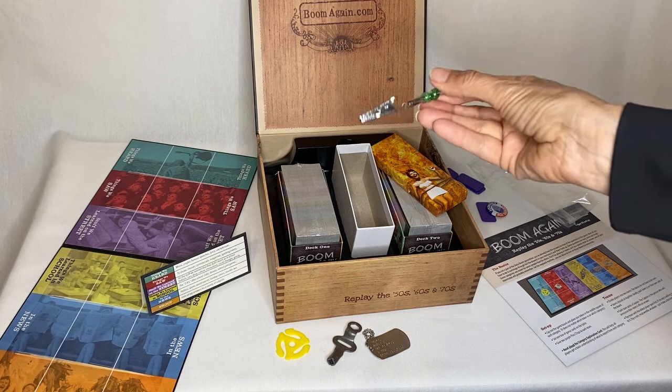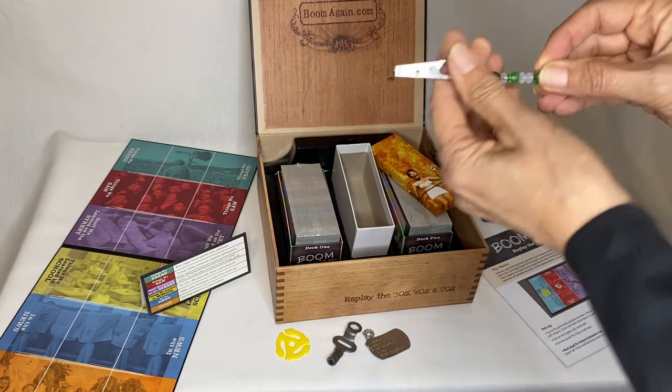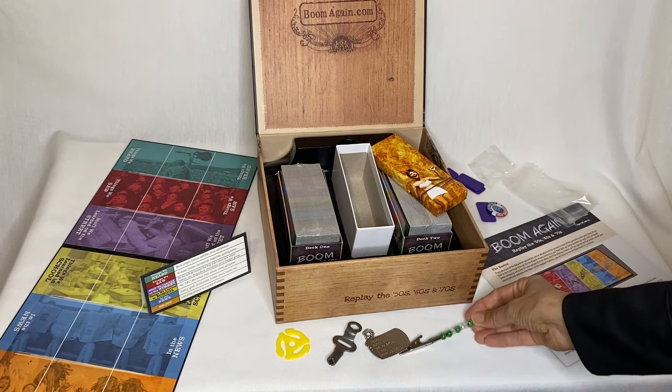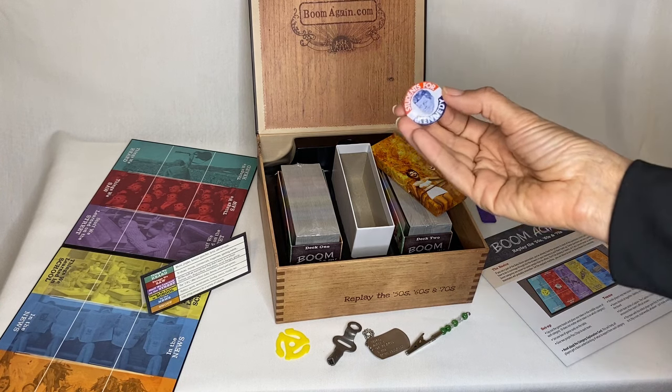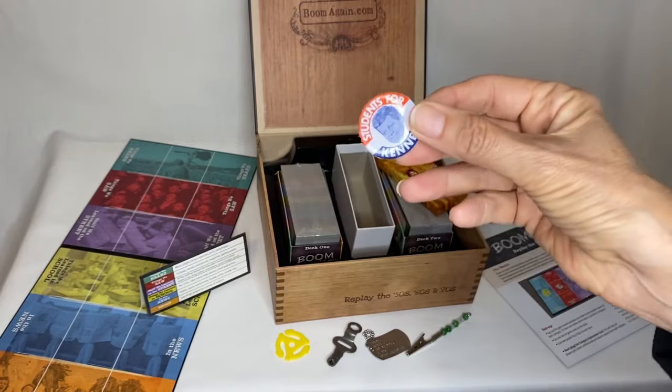And speaking of boomer game, check this out — it's a real working roach clip. So we'll have a lot of fun with that. And a Students for Kennedy button. This one is really very authentic, not like they make them now. That's cool.